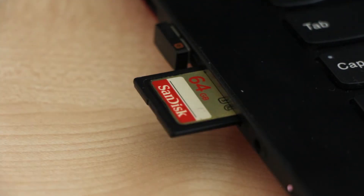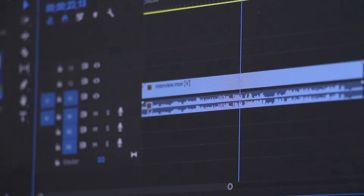One time after the shoot, I loaded the files to my computer and one of the interview files, the audio sounded really bad.